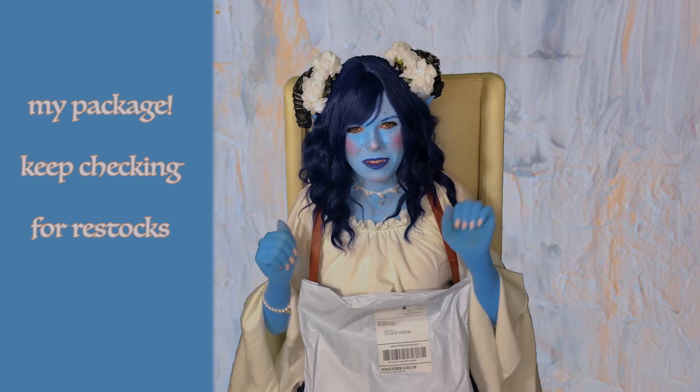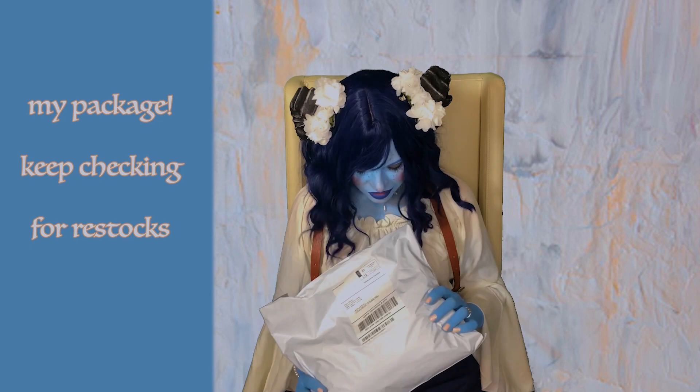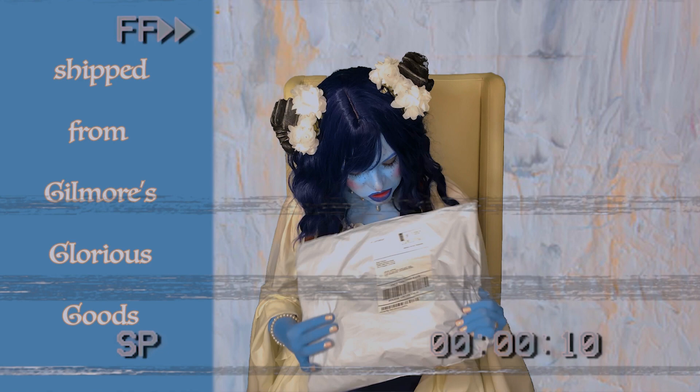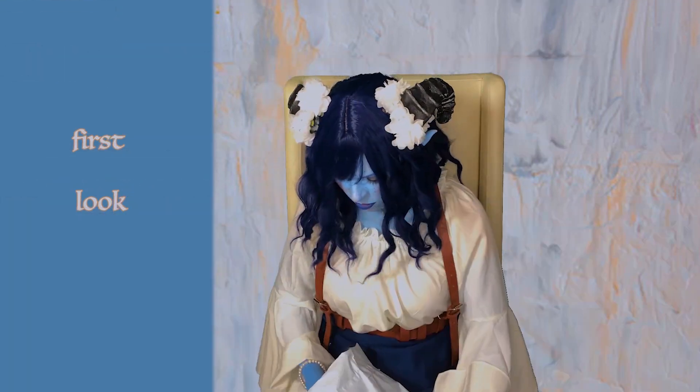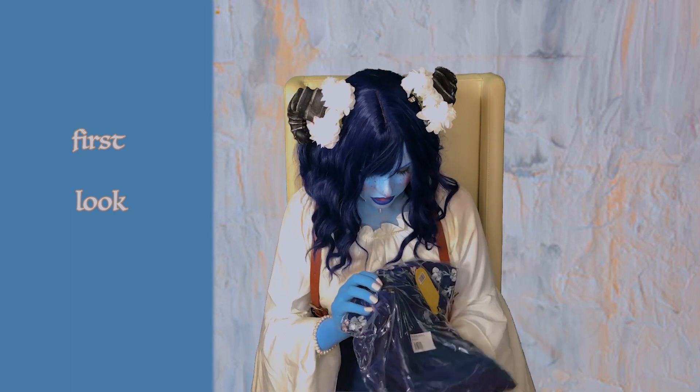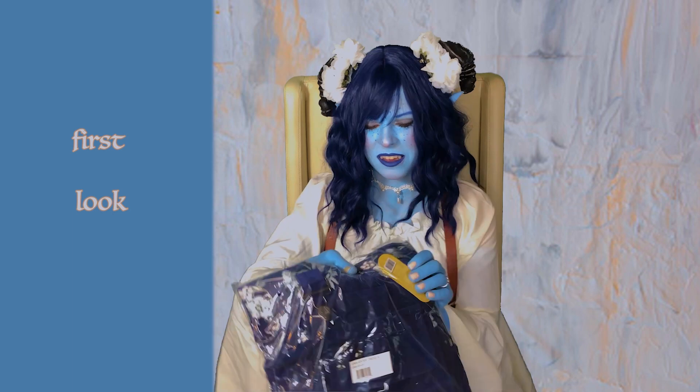I've seen pictures, and I went to open it. The first thing is it came in this nice little bag. Oh, here it is. You can already see all the important stuff.